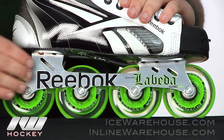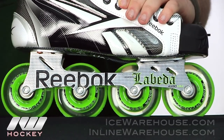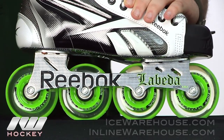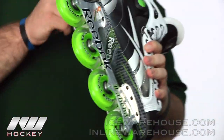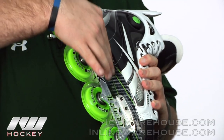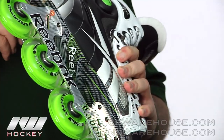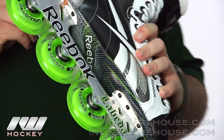As you see, it's an all-aluminum Lobeta frame, so that means you're going to get all 80 millimeter wheels across, giving you a really good amount of speed. Taking it to the outsole, you'll notice it's that kind of carbon material, so it's not only going to be lighter, it's going to be a little bit stiffer than the outsole featured on the 7K.